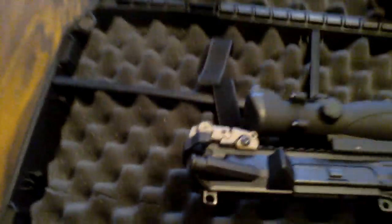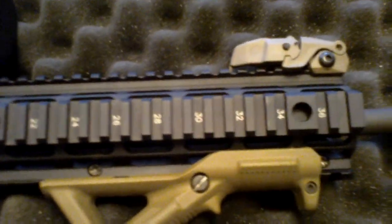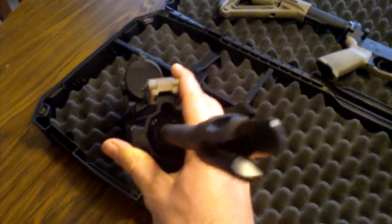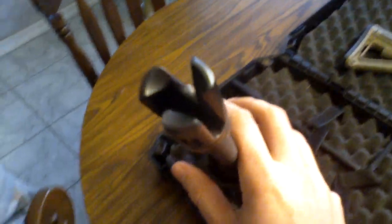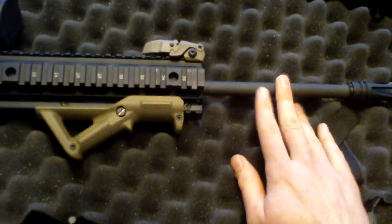I wanted something a little better. As you can see here, this is the mid-length monolithic upper. It is a completely free float system. I have a 16-inch Daniel Defense cold hammer forged barrel, 1-in-7 twist, with a Wilson Combat AccuTac 3-prong flash suppressor.